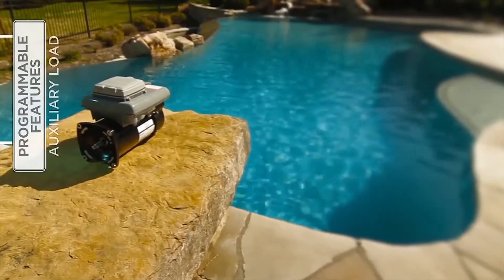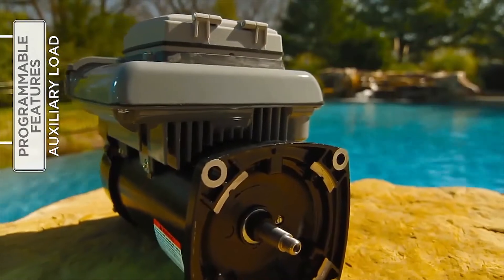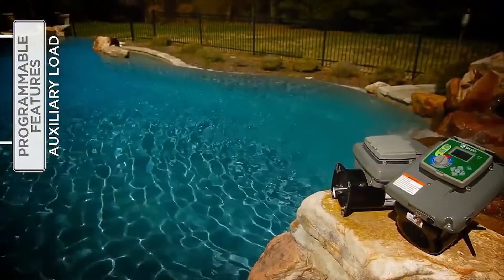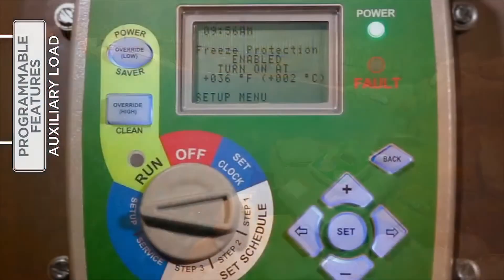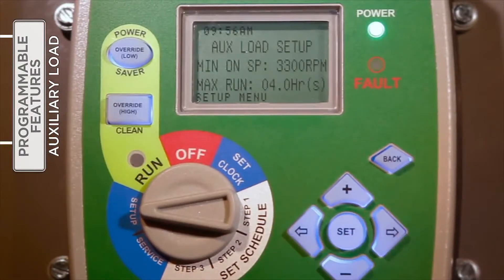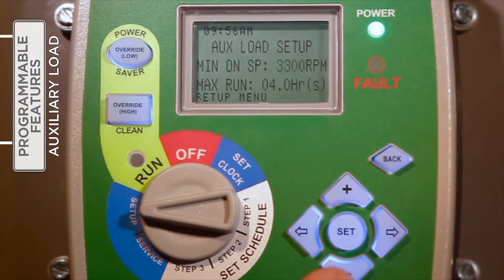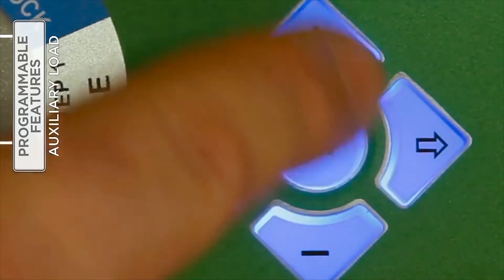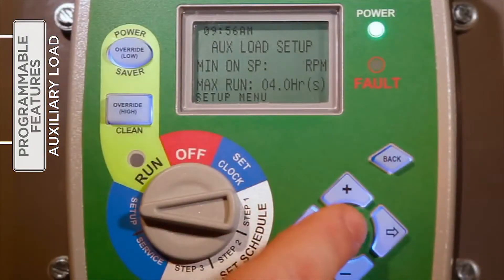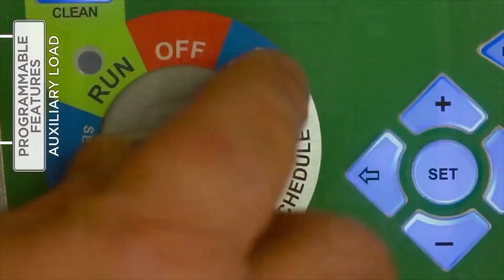The auxiliary load relay inside the V-Green control is designed to provide AC/DC power to a load that should not be energized without adequate water flow from the pump, such as a pool heater, booster pump, or saltwater chlorinator. With the selector knob on Setup, press the right arrow button to access the auxiliary load feature. Press Set to enter into change mode. Press either the plus or minus button to increase or decrease the minimum speed. Press the right arrow to move to the maximum run time field and use the plus or minus button to effect changes. Press Set to save the changes and, if finished under the setup menu, return the selector knob to Run.